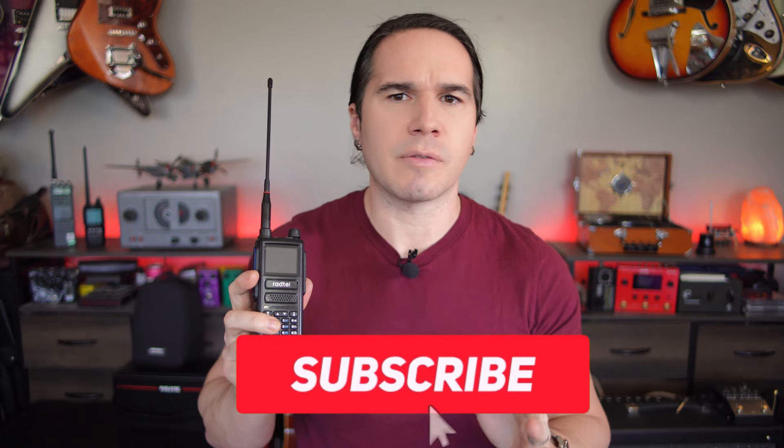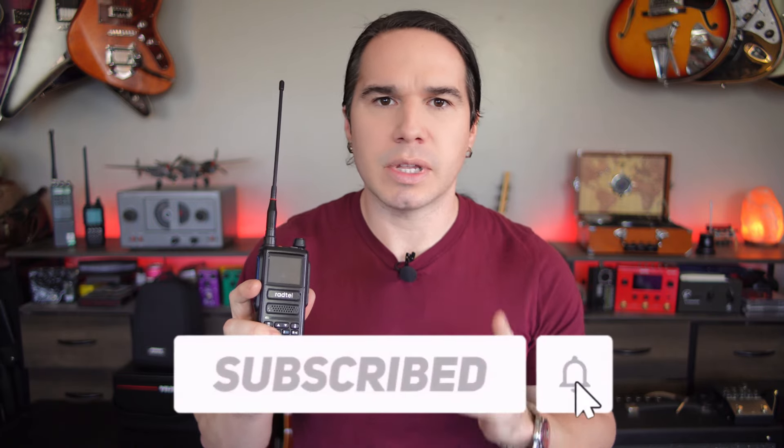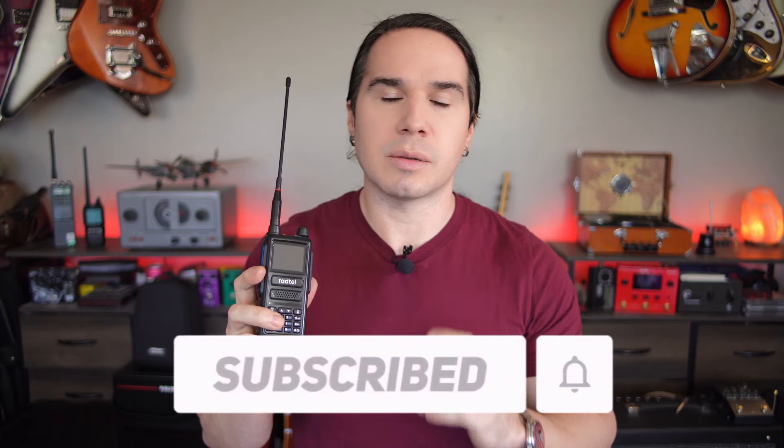But of course, real quick — if you guys enjoy videos like this, we do cars, aviation, and radio here on Heavy Metal Horizons. If you like that stuff and you have not already subscribed, please consider subscribing right now.